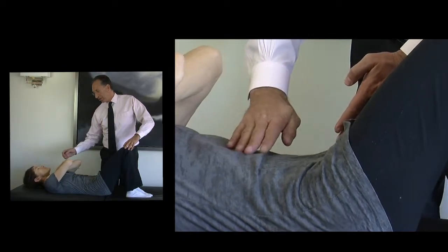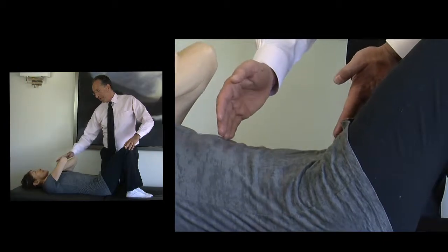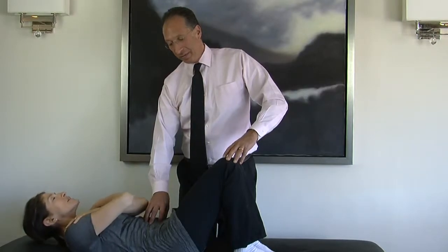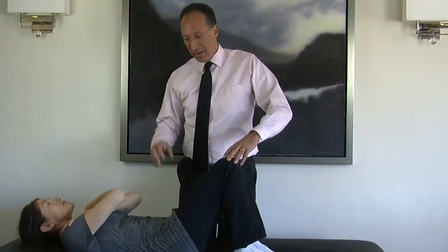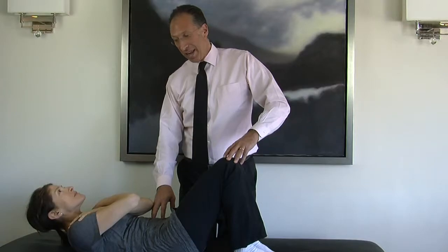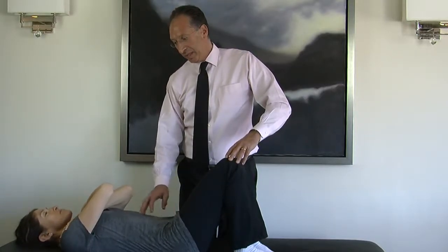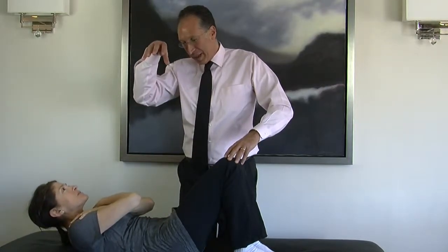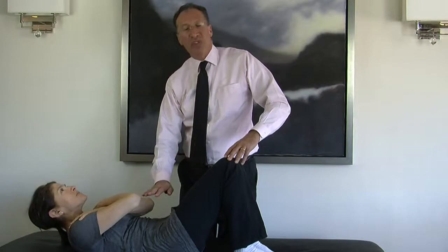Let's show a couple more of those. Coming up, relaxing the arms, crunching here, pulling inwards. And if you do this properly — without all the extraneous stuff, without the head coming up, without pulling on your head, and just your abs are working — these are hard. Doing just a few of them will really produce good results. Last one: coming up, crunching and pulling the abdominal muscle downward towards the spine.